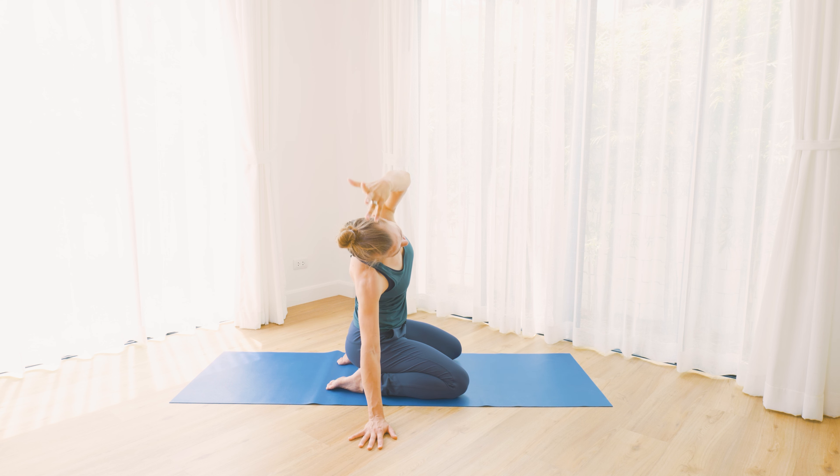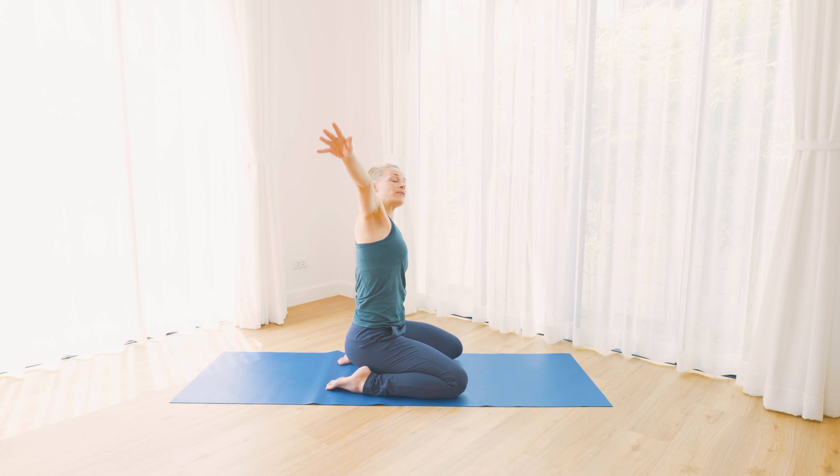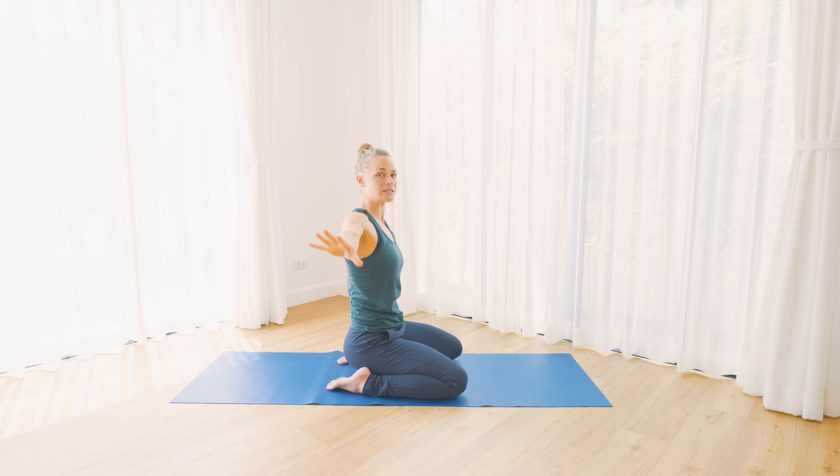As you inhale, come back to center and we'll do the same to the other side. Bring your left hand down, right arm reaching up, and exhale — go a bit further towards your left. So now the opening is on the right side body. Breathe in, breathe out. Then inhale, come back up to center and release both arms down.